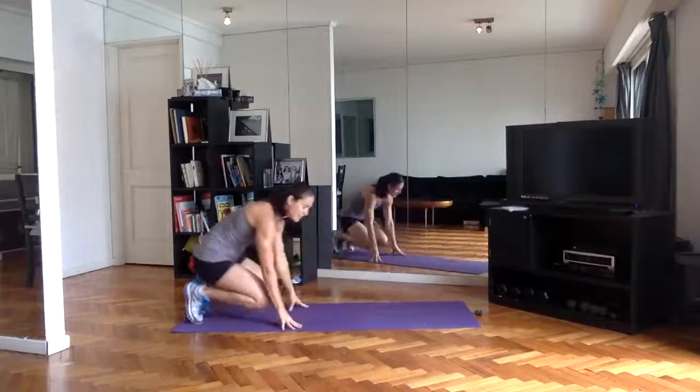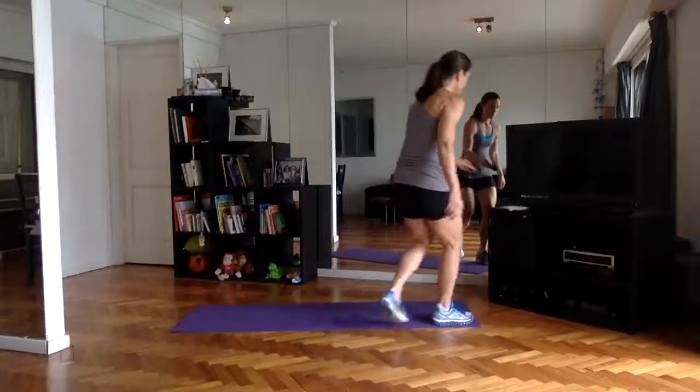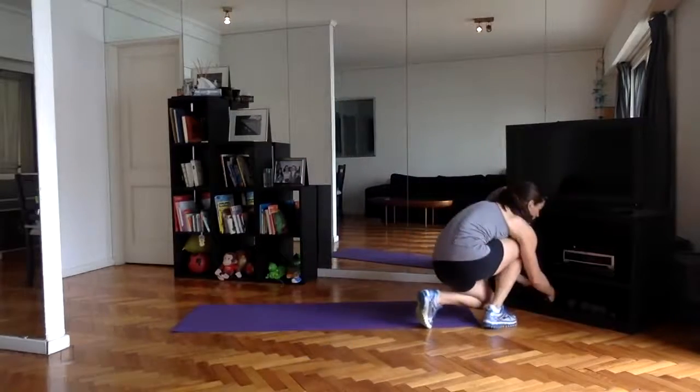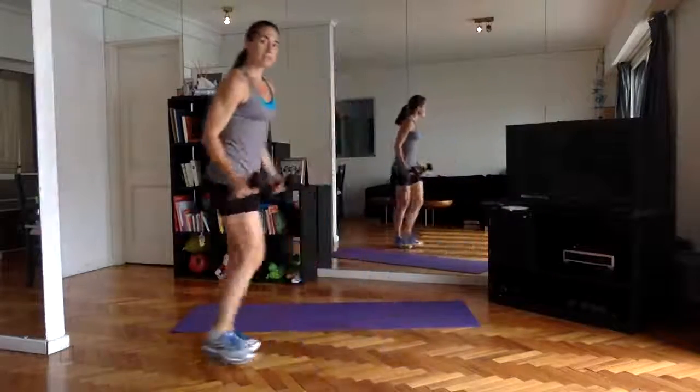Round one done — awesome job, you guys. Round two, starting with those alternating lunges or jump lunges. I'm going to throw in some weights to take the intensity up since I can't jump.